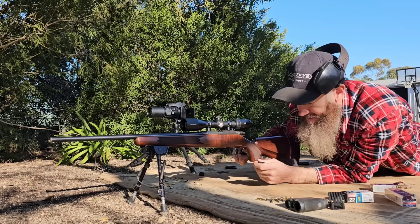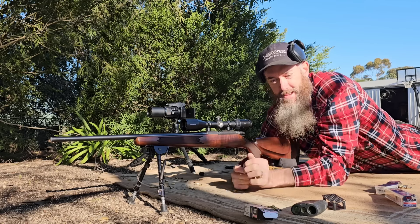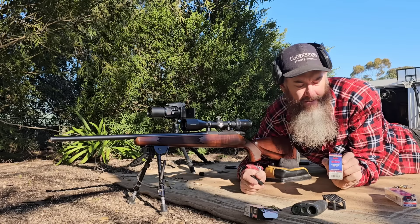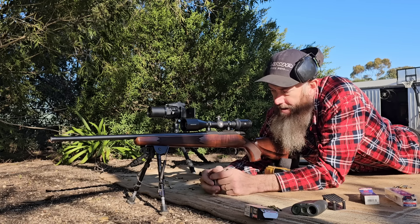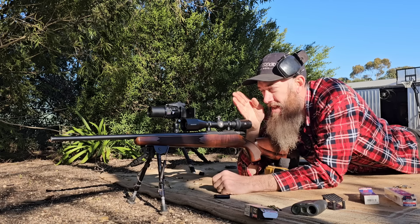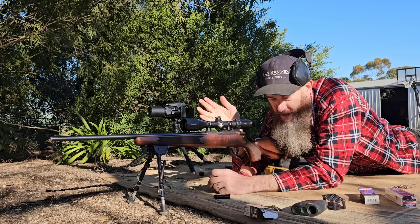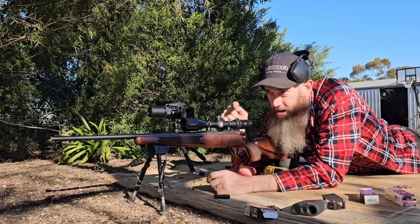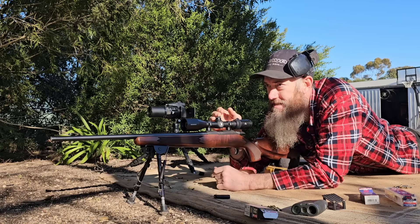I just tried to shoot a box test with that cheap subsonic stuff and the rifle just wasn't grouping good enough to do it — it looked like a shotgun hit the target. So I swapped over to some CCI standard velocity target ammo, re-zeroed it, and it just shot a nice half-inch three-shot group. So what we'll do now is a box test. I'm going to aim dead center, do three shots, move right 24 clicks — which should be three inches at 50 yards — shoot another group, up three inches, shoot a group, across and down, and the last three-shot group should be center.